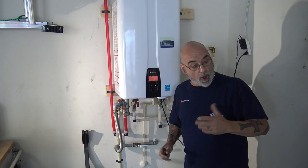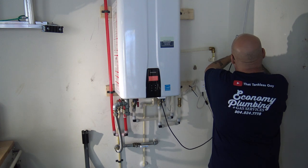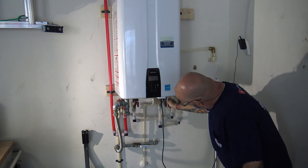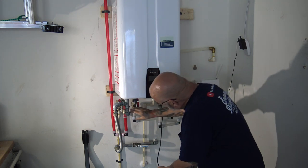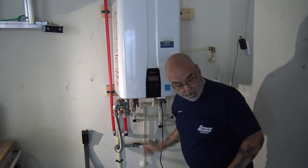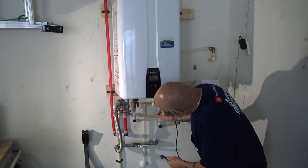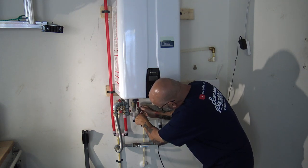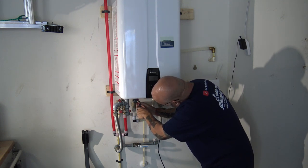First thing we need to do is take power off the unit, just for now. We're going to shut off the cold water, shut off the hot water, and shut off the recirculation. On this install we put three valve kits — we have the cold water valve, the hot water valve, and we put another red valve kit on the recirculation.